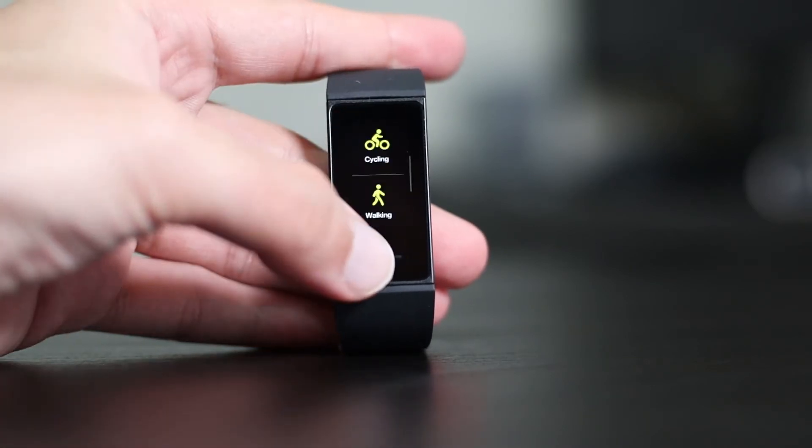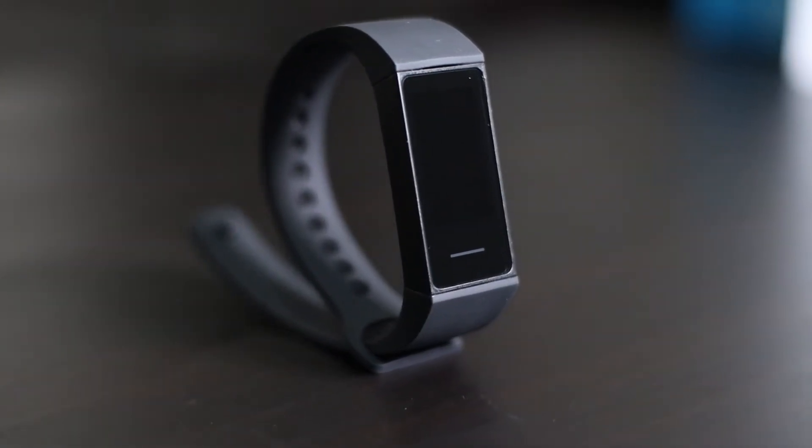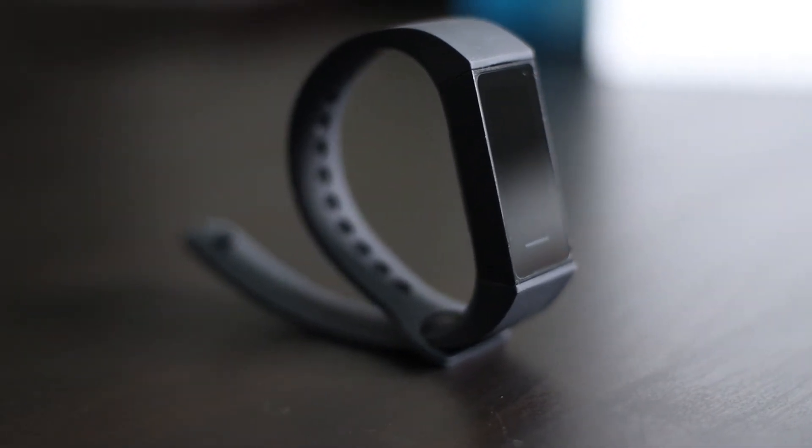In terms of battery life, it's really amazing to see that this watch has about 130 mAh battery, which is quite larger than the Mi Band 4 and 5. But note that it will last you about 12 to 13 days. The Mi Band 5 will also last somewhere around that or just below, but the longest-lasting watch was the Mi Band 4.